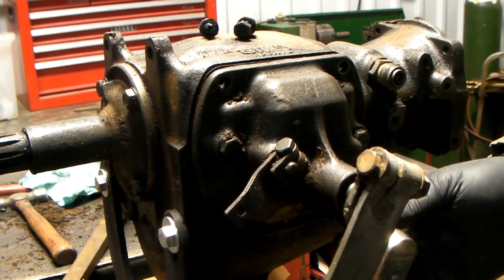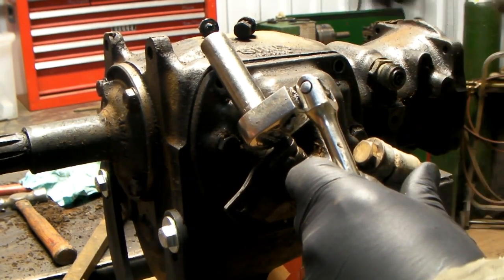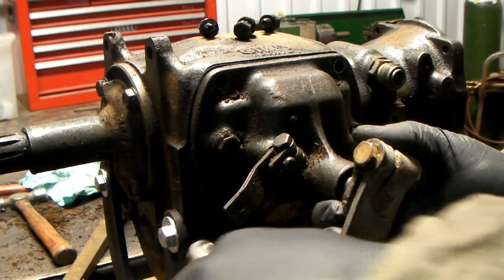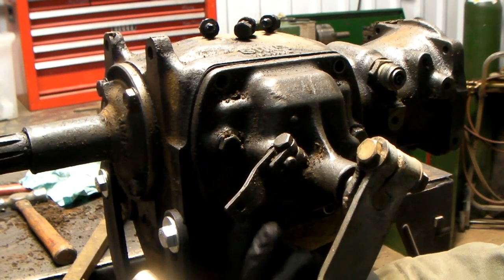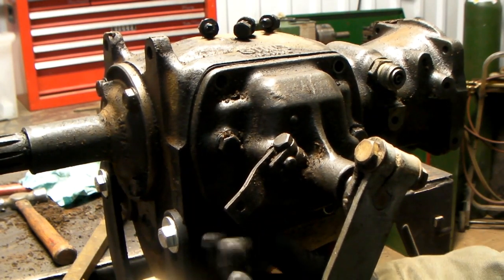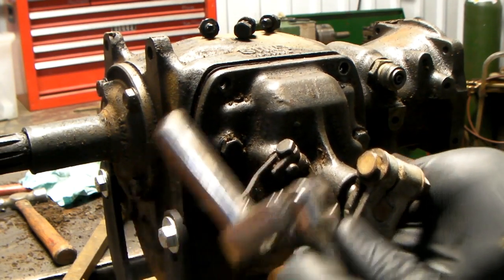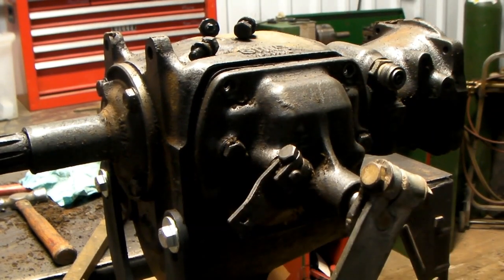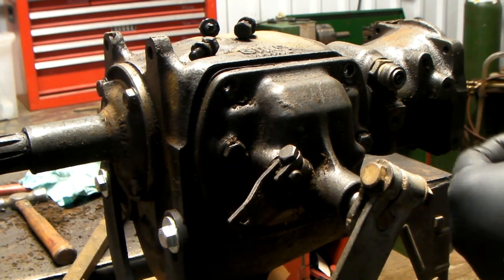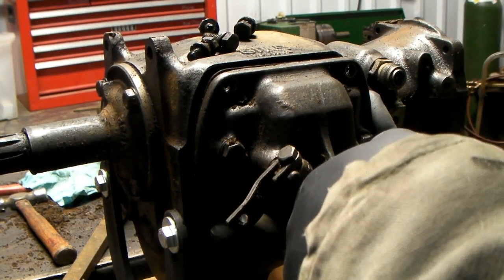I'm going to have to do a little research and see just exactly what all years this covers. I know definitely — I think '37 to '48 — and I would guess it would probably go up to maybe even '53. This is the Synchromesh three-speed. If you have a four-speed, like in a pickup, it's going to be a little different.